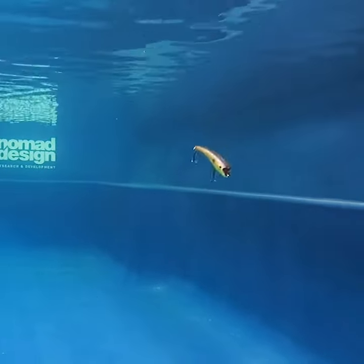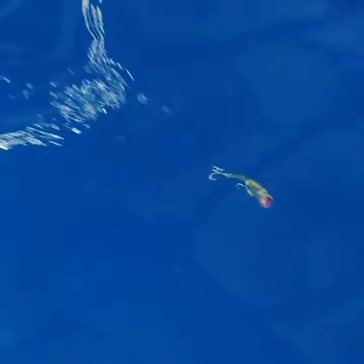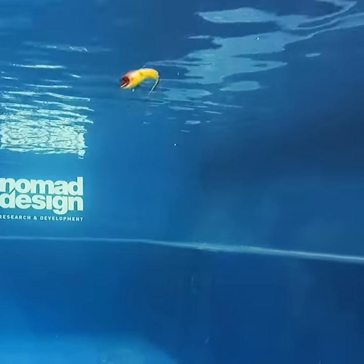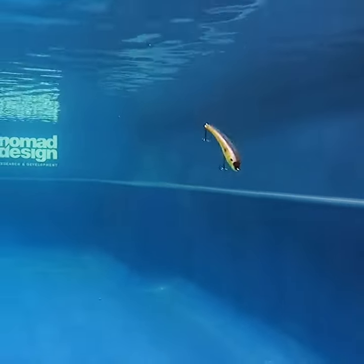First impression, it reminds me of a soft body jerkbait — how it's very subsurface and it just twitches and darts and goes every kind of direction, just below the surface. It can jump out of the water one second and then be two foot down the next.